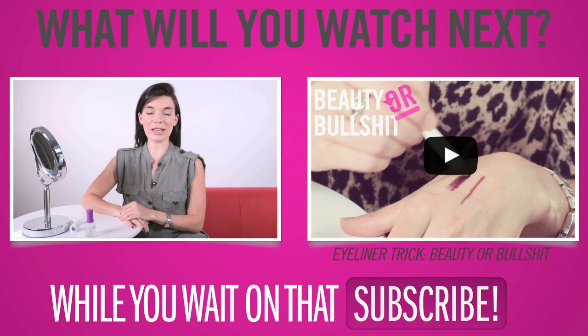For more beauty stories head to Cosmopolitan.com, and if you'd like me to try out a product or trick leave a comment below, and don't forget to subscribe. Bye!